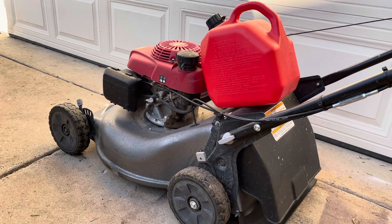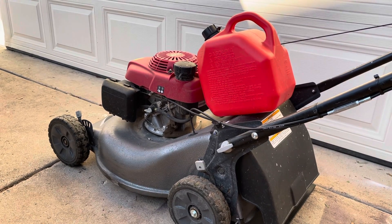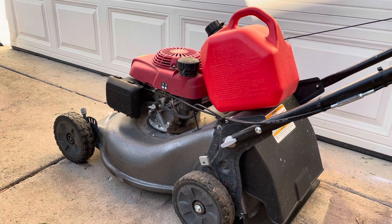Whenever you're done cutting your grass, instead of just putting your machine away, fill up the tank completely until next time. I'm assuming you cut the grass once a week or so.